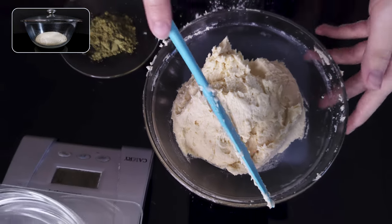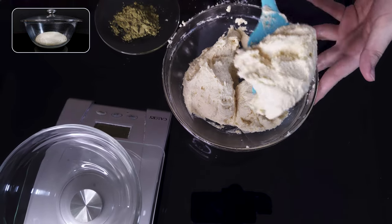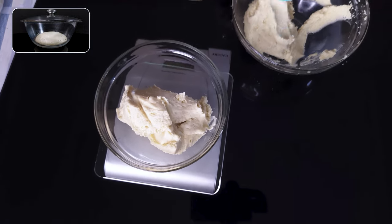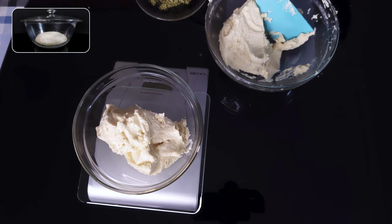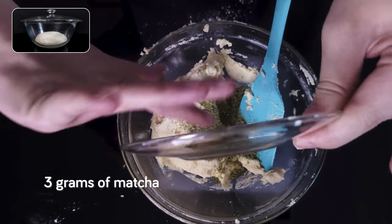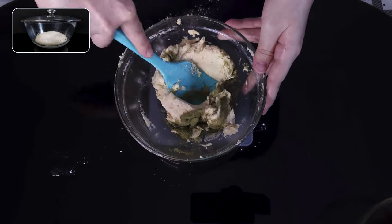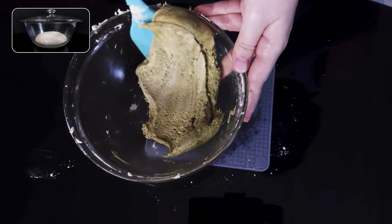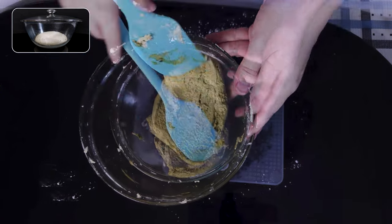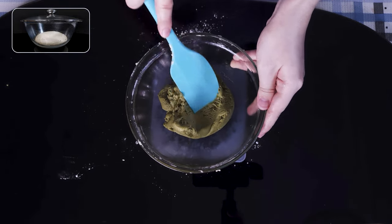Now we're going to divide the dough into two using a scale to make sure we're accurate. We're making two cookie toppings: one original and one matcha. If you're not using matcha, you can skip this step. When we're done dividing and measuring, we toss in 3 grams of matcha powder to one half of it and fold it in with a spatula. It should only take a few minutes before the matcha is completely combined. And this is how it'll look — lovely dark green. We'll just pat it down and set it aside.